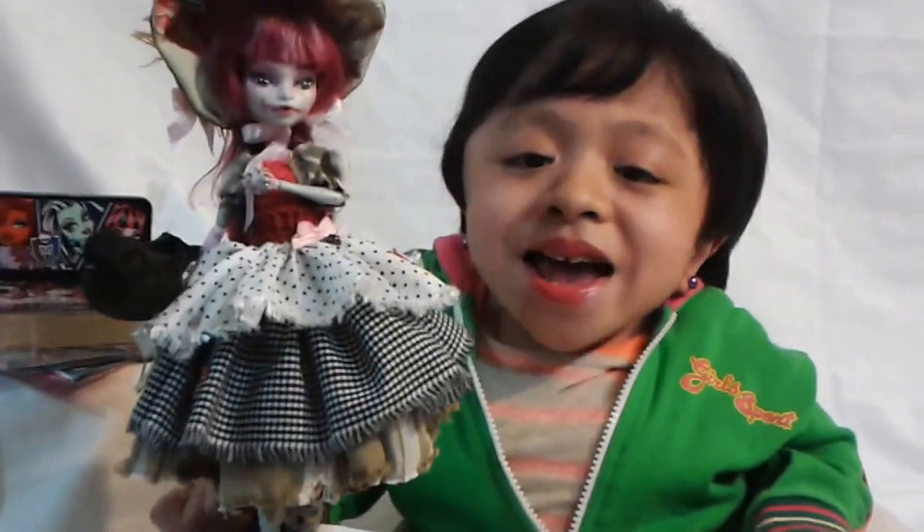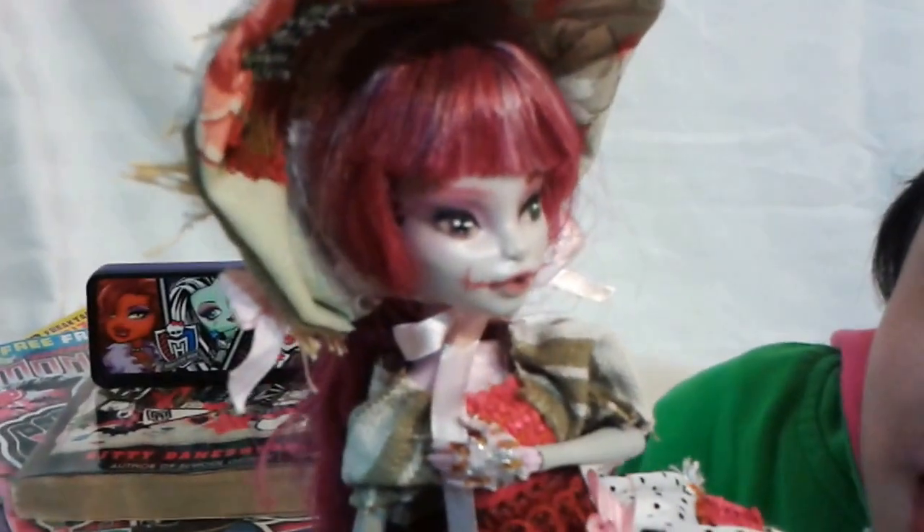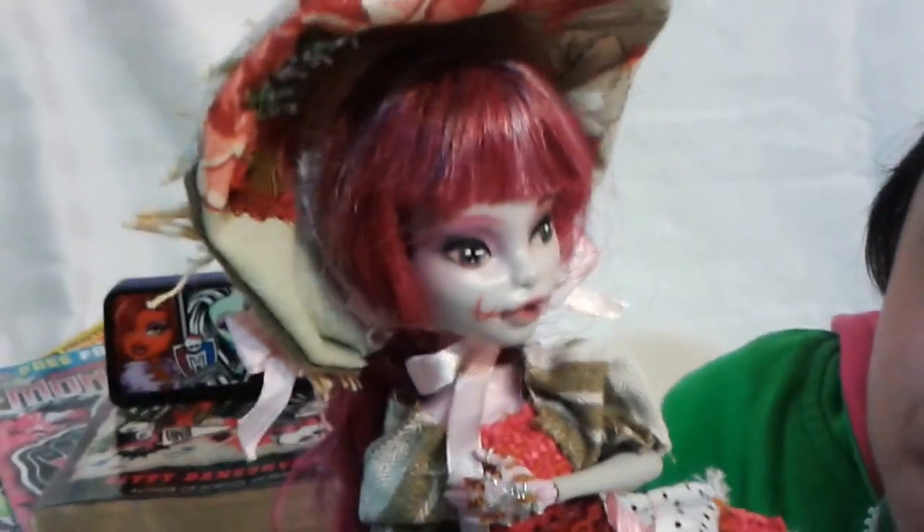Now let's get on to Kyla. So this is her. Her hair is peaked and it has some Kyla-like purple streaks.